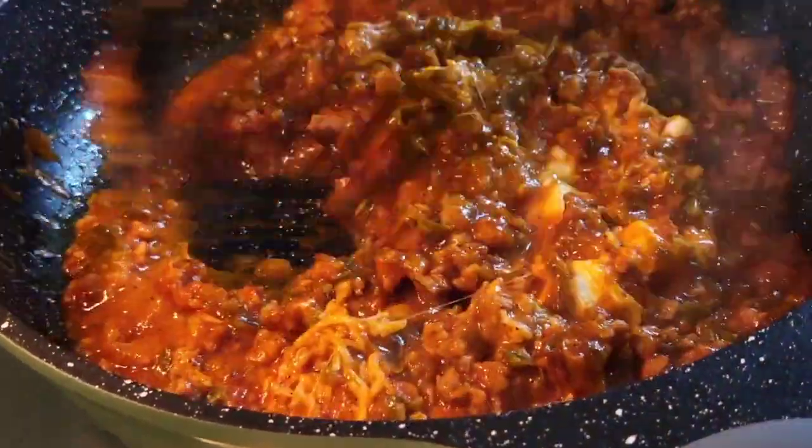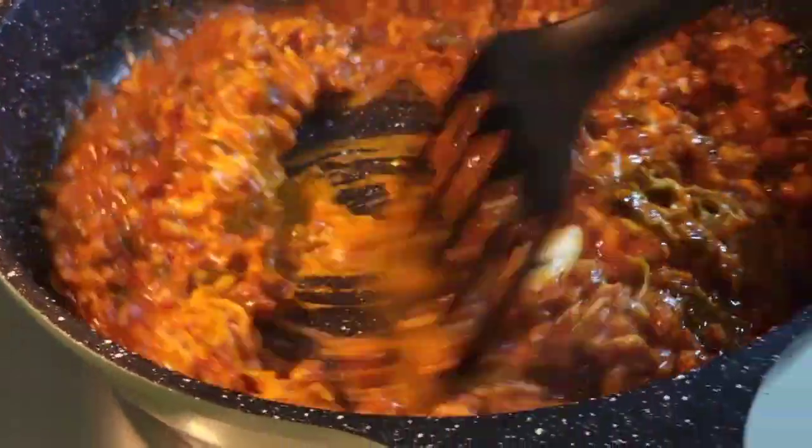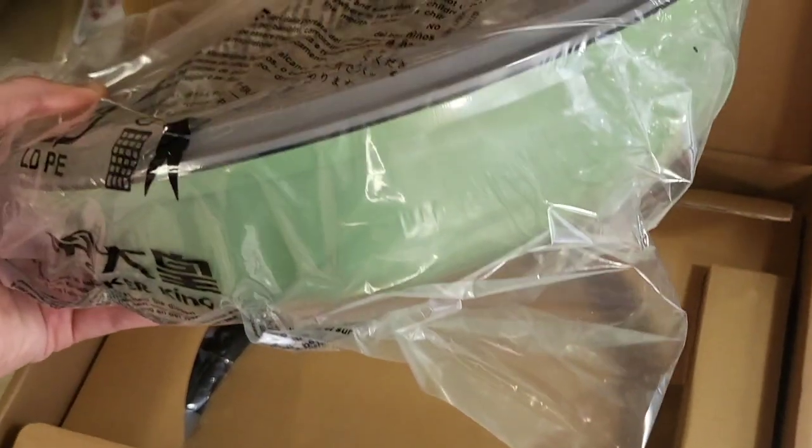I'm Mr. Allen C and we're going to check out this awesome new non-stick pan with spatula that I just got. Look at the Cooker King right here. Wow, this looks so nice.